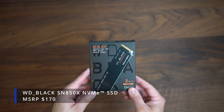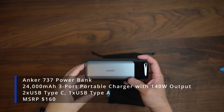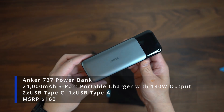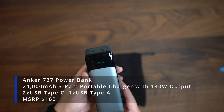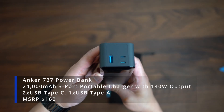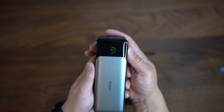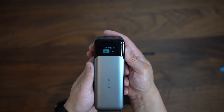Here is the Anker 737 power bank with two USB-C and one USB-A ports. The Galaxy Book 3 can draw up to 100 watts, so I opted to get this one. I like the display, the size, and the carrying case that it comes with. The extra information on the display assists me in performing charging tests on various devices.